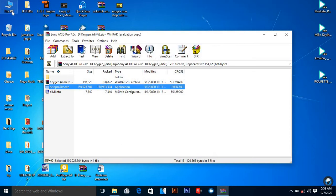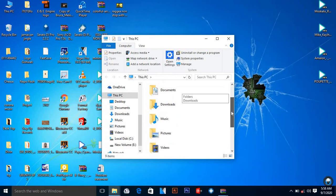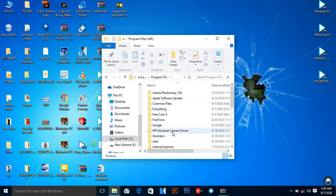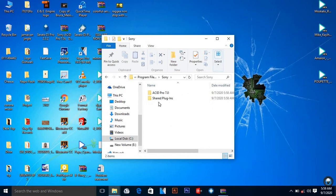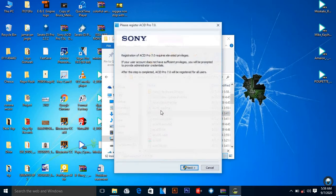After that, come to 'This PC' on your computer, then scroll down to Local Disk C. You come to Program Files and then you look for Sony. Yeah, this one — Sony. Then you come here to Sony ACID Pro 7. We are just trying to find the one that we've been looking for — it's the shortcut — so we run it.